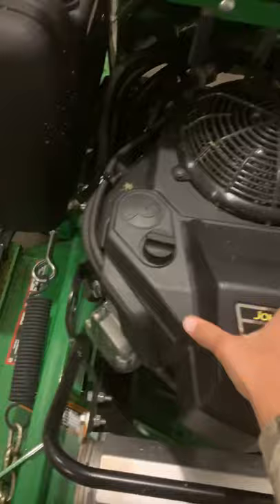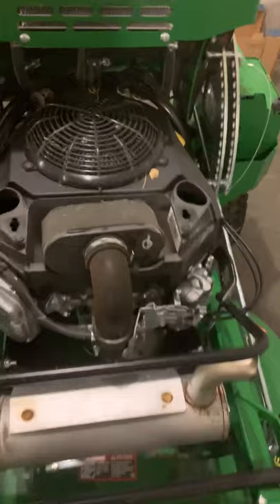It's basically a Kawasaki FS600V engine — just a John Deere version. It's a pretty good size horsepower and a pretty good size air filter.